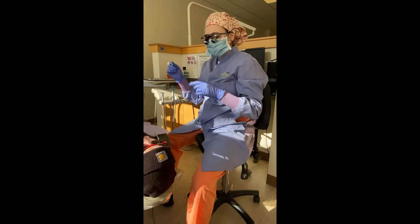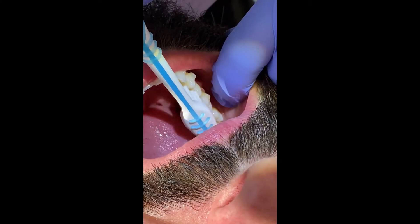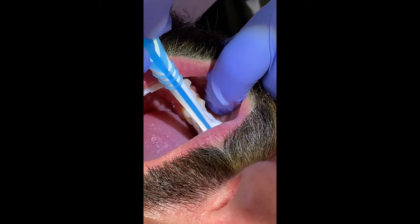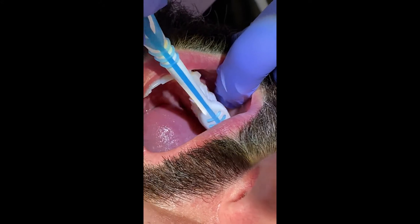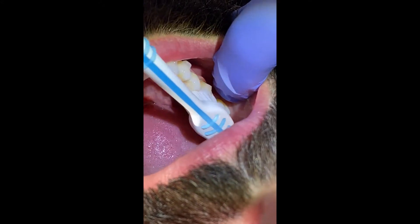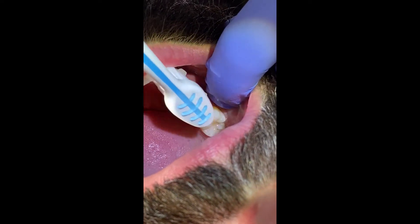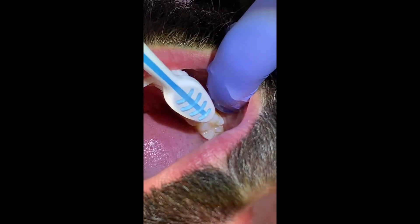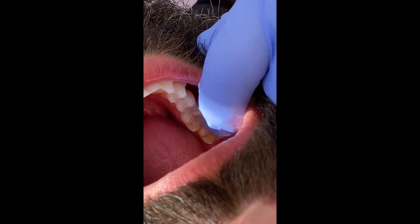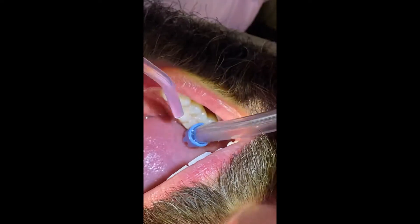Go ahead and open for me. We're going to brush the patient's occlusal surfaces of the teeth with medium to firm pressure to really make sure that we don't leave any remaining substance in those pits and grooves. Once we feel like we've gotten everything, we're going to go ahead one more time with our water and suction and rinse the surfaces off.